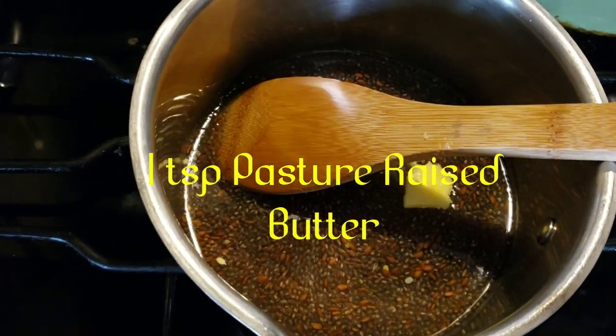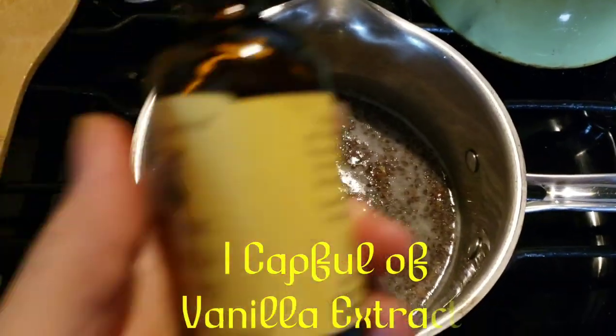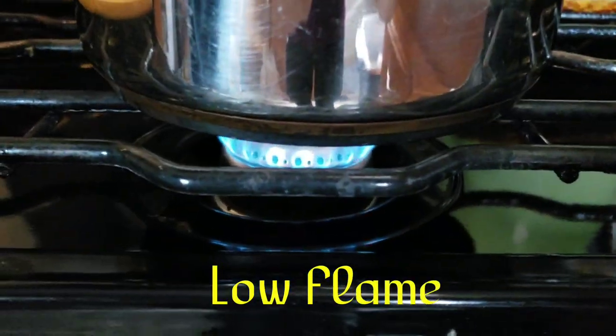Pasteurized butter, a cap of organic vanilla extract, on a low flame.